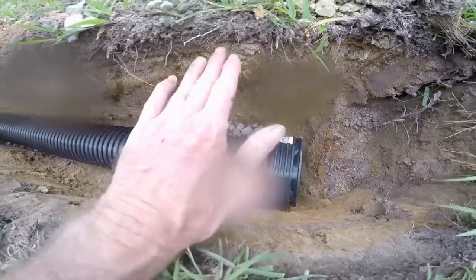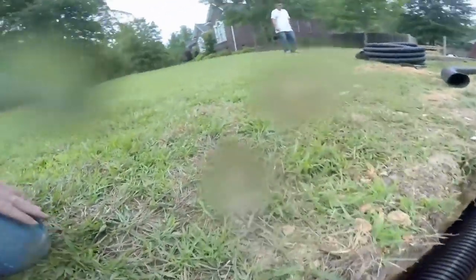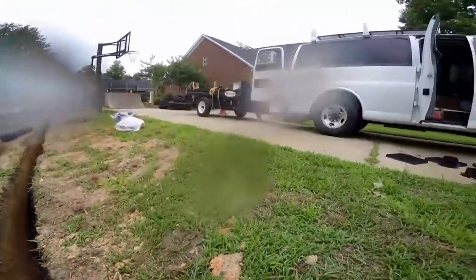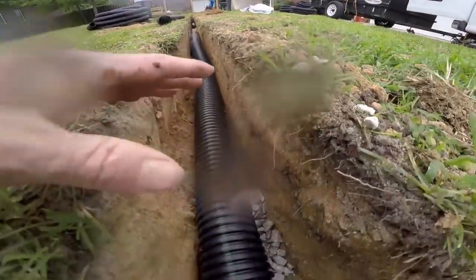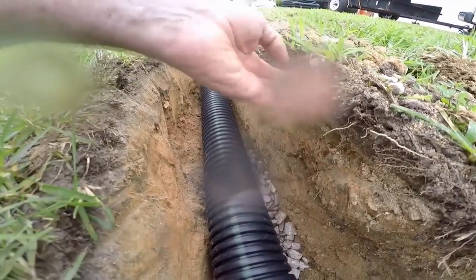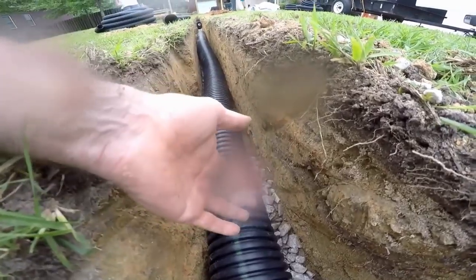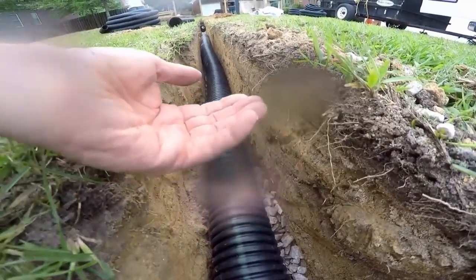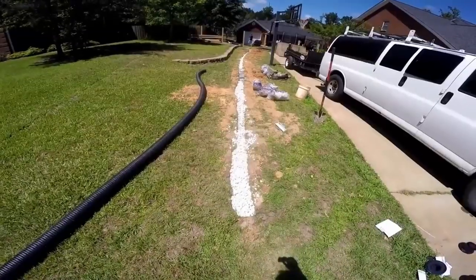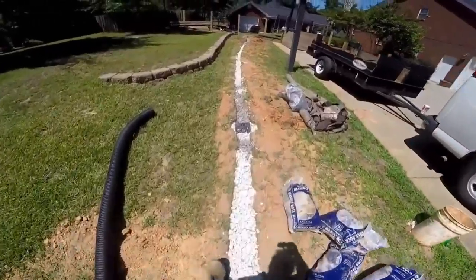We'll bring all the gravel all the way up to grade. The reason we're doing that is there are five or six yards here where the water just comes down this hill and floods right across the driveway. We want this gravel to act as a giant channel drain. The gravel has voids between each piece — that allows water to drop right down into the system, flood up into the pipe, and be carried away.